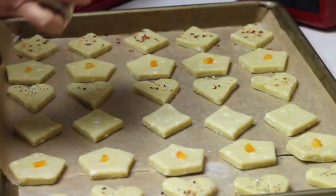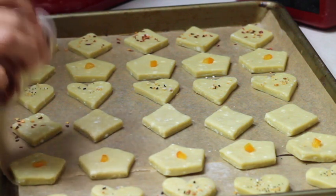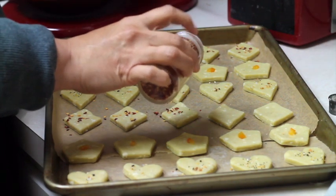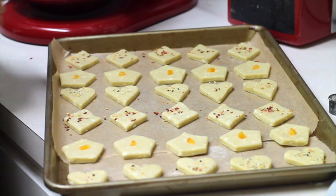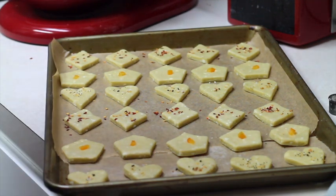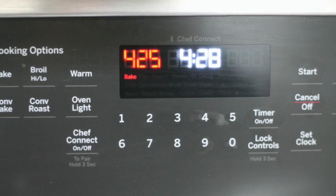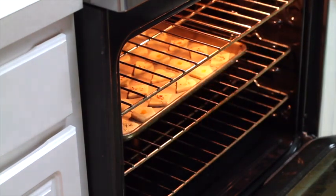I am going to add chili flakes. Besides looking very pretty, they are going to add a little bit more flavor. Not that they need a lot of flavor, because blue cheese is pretty strong already, but I think it will balance the flavor very well. My oven is at 425 degrees and I am going to bake these delicious cookies for 10 to 15 minutes until the edges turn a little bit golden and you can move the cookie easily from your baking sheet.